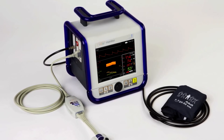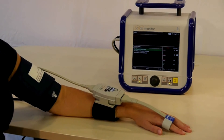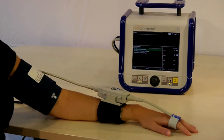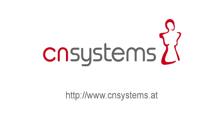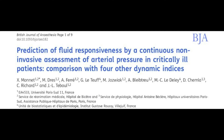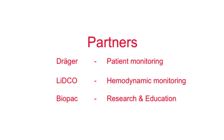Two of the biggest trends in healthcare today are technologies that provide continuous data and are non-invasive to the patient. The CNAP monitor's non-invasive beat-to-beat blood pressure monitoring can help improve patient safety and outcomes while also saving costs. BIOPAC distributes the CNAP monitor and brings you world-class data acquisition systems and data loggers for life science research and education.